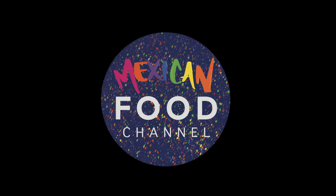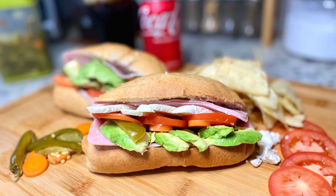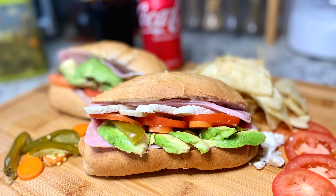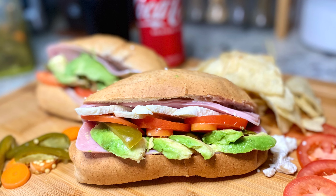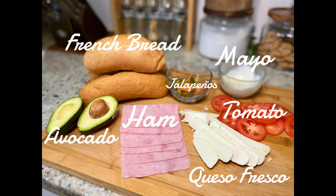Hello guys, welcome to the Mexican food channel! Today we are making this classic ham torta that is so simple to make and delicious. For this recipe you will need avocado, ham, queso fresco, French bread, mayonnaise, tomato, and pickled jalapeño peppers.